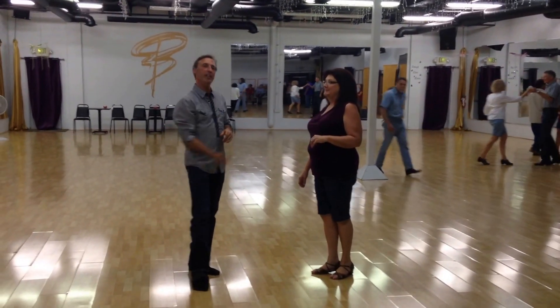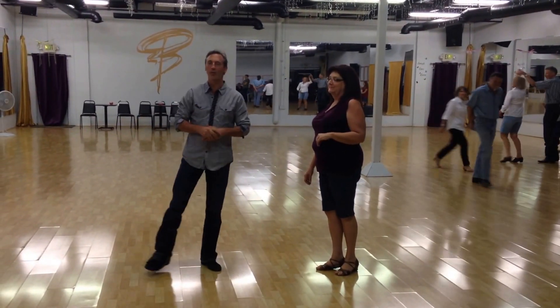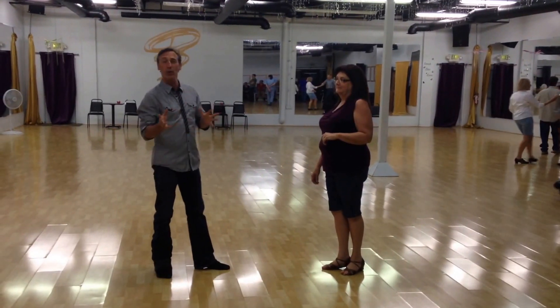Hi, this is Jeffrey and this is Linda from Ballroom of Reno for West Coast 102. Tonight we work tucks.